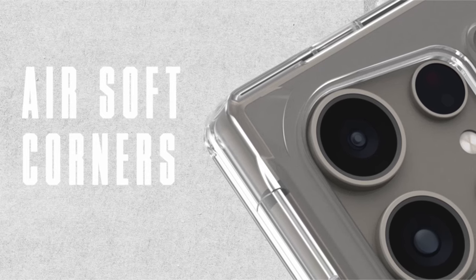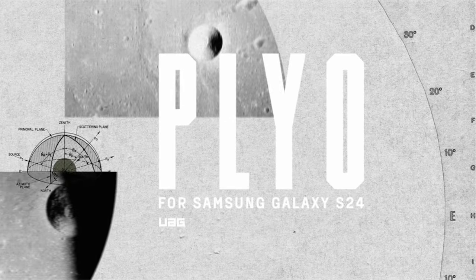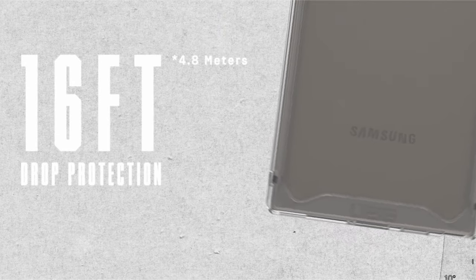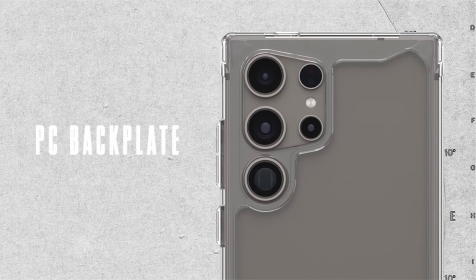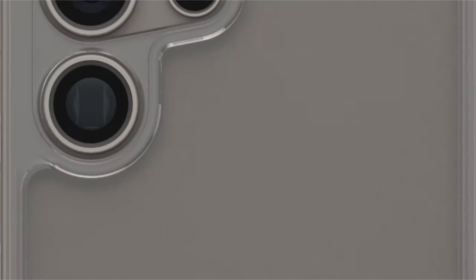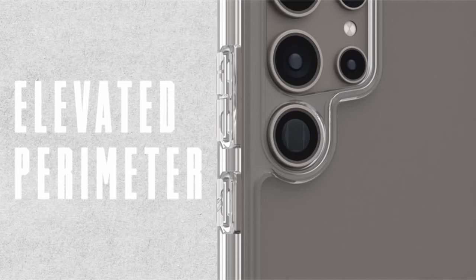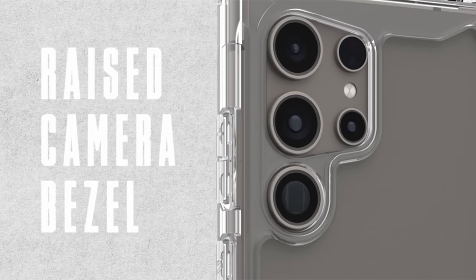Enhanced functionality features comprise a soft raised screen surround, a raised camera bezel, and ultra-responsive oversized tactile buttons for a satisfying click feel. Precise cutouts ensure easy access to the S-Pen, while lanyard card compatibility adds on-the-go convenience — lanyard not included. It supports wireless charging on most third-party chargers and has undergone rigorous military-grade drop tests, certified to withstand drops of up to 16 feet, according to mil-spec standards by third-party labs.